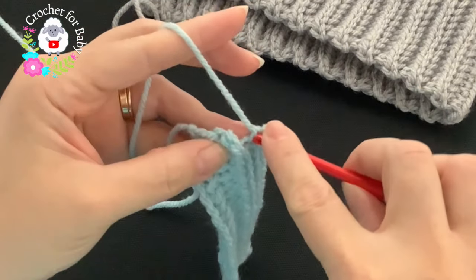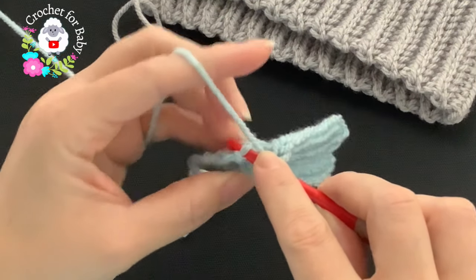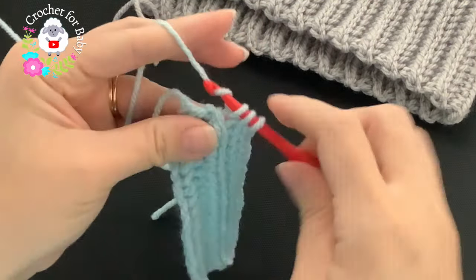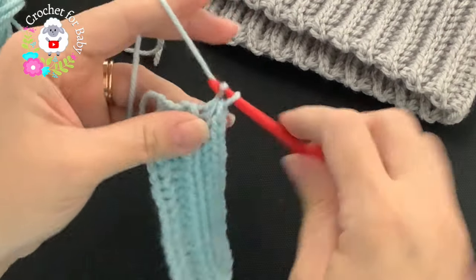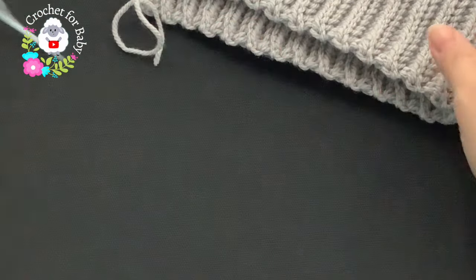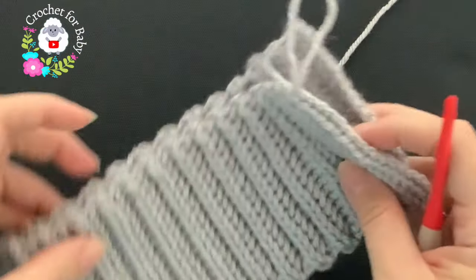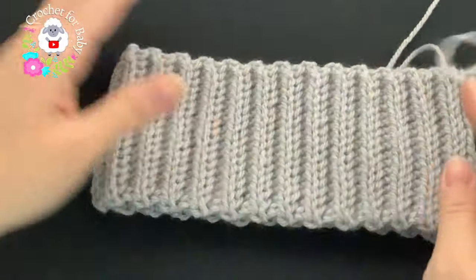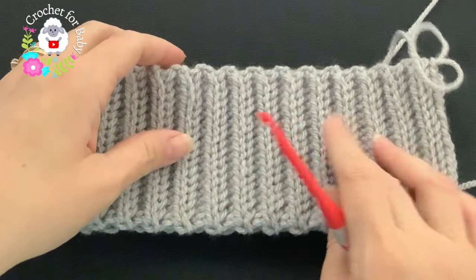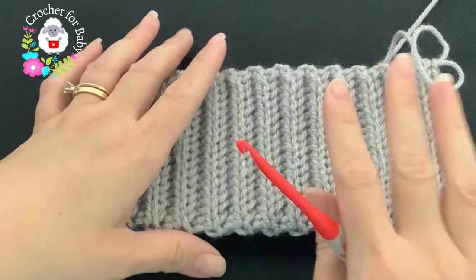At row 52, here's the last stitch — it's always hiding back here, so insert your hook there and make the last stitch, chain one, turn, and repeat. My brim is done — I used this gray yarn and did a total of 52 rows. Without stretching, it measures about 15.5 inches, which is about 39.5 centimeters. This hat is for a child between two and five years old.